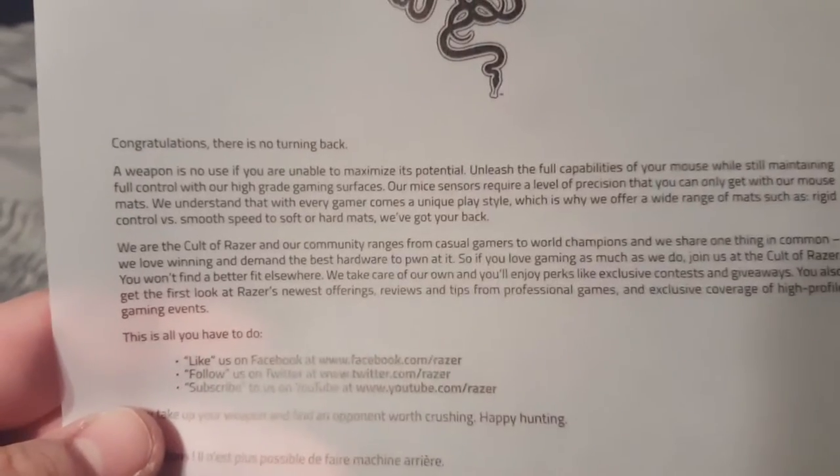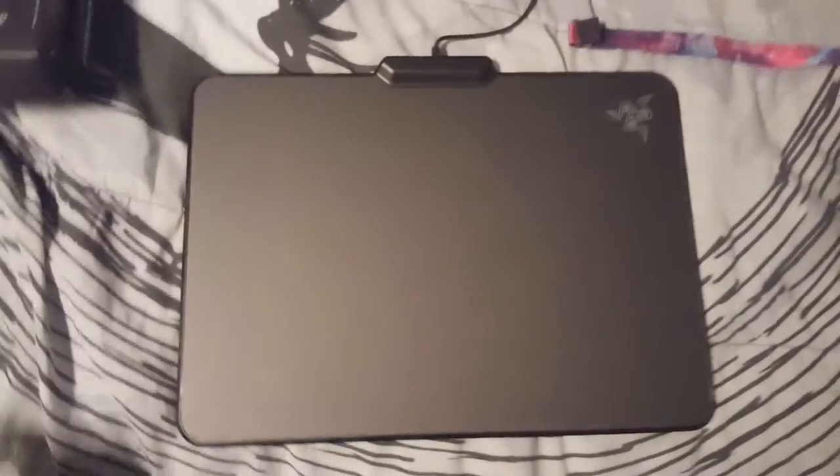Got both flaps open. There's a little card inside — 'Congratulations, there is no turning back. A weapon is no use if you are unable to maximize its potential.' Here's the first look at the Firefly — pretty dope. Outside of the box it consists of the mousepad, a bag so it doesn't slide, a little booklet, and we also got some Razer stickers. I'll add those to my GFuel sticker collection.